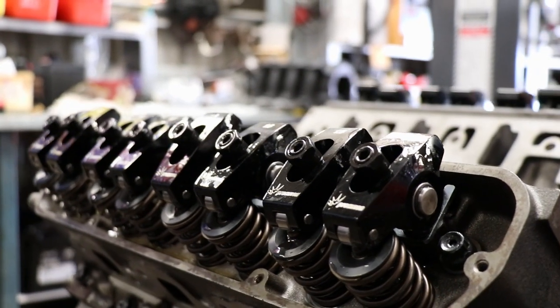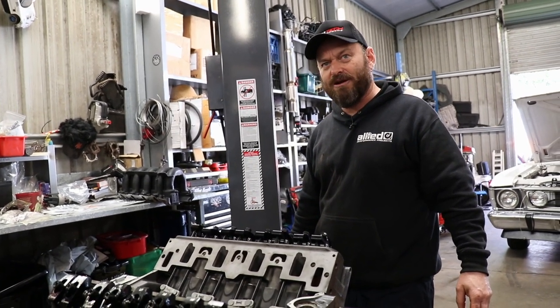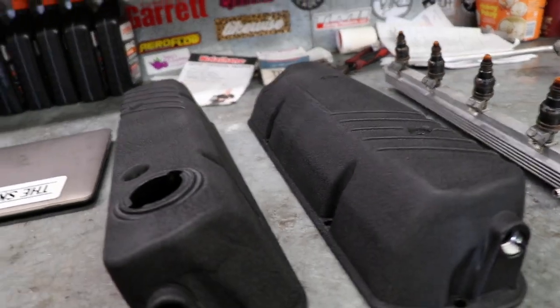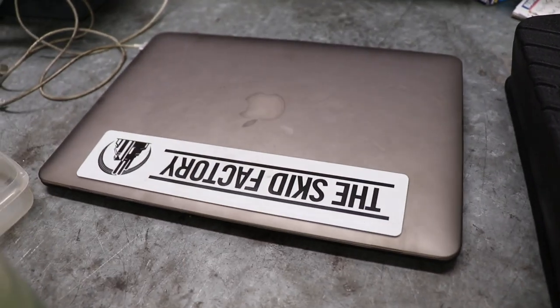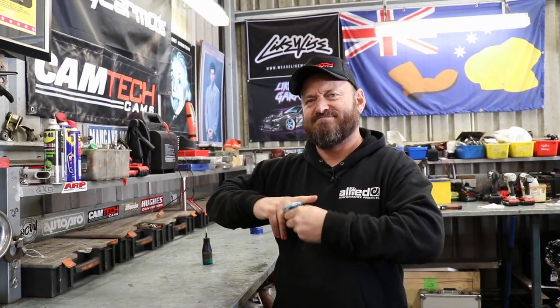For an ancient old Iron Lion dinosaur, that doesn't look too bad. They look great when they're covered up by wrinkle black tappet covers. Someone was telling me that roll bar chassis black is the one to use. It's got to be wrinkly — you can just spray it on, make mistakes and it doesn't matter.